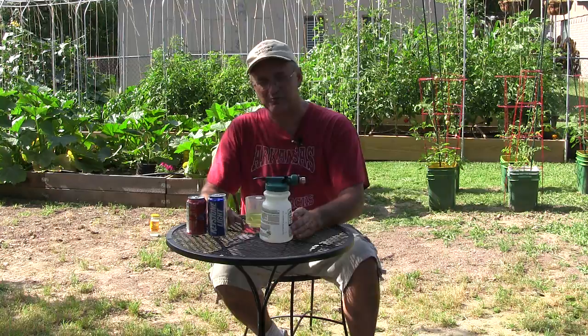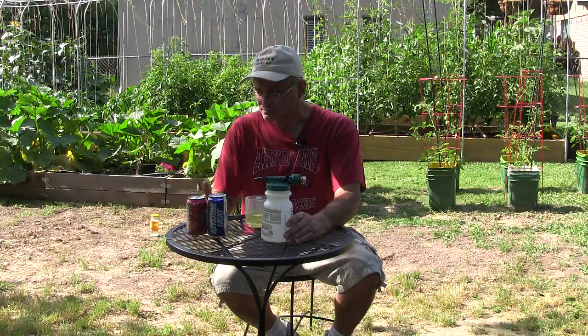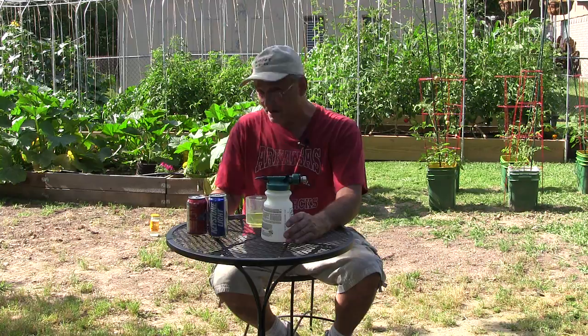Hey guys, Reganite71 here back with you for another episode. I've been out mowing the yard today — it is hot, like a hundred degrees. Last year I did the drunken composting video where we turn grass clippings and leaves into usable soil in seven to ten days. I didn't have a wireless mic so it was very hard to hear, and since we have so many new subscribers I thought I'd do a quick video on how it's done so you can actually hear it.